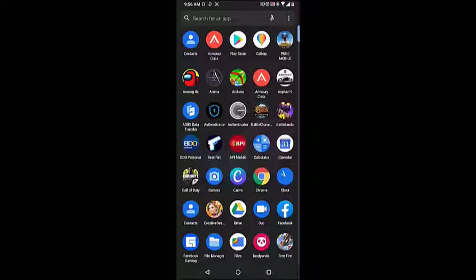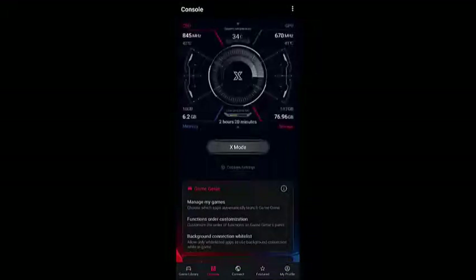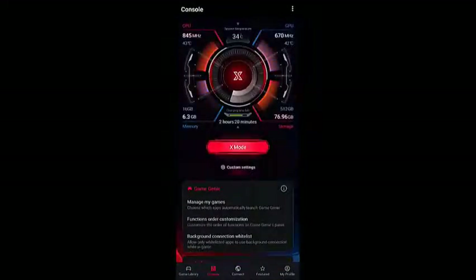You can open the app by swiping up from the home screen, then clicking on the app. Click on Console — this is the second link found at the bottom if in portrait mode, or on top if in landscape mode. Click the X Mode button; when the button turns red, the feature is on.